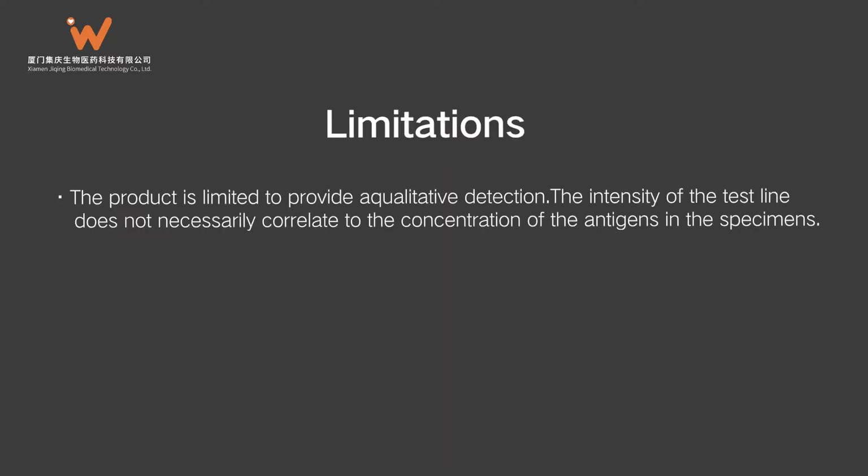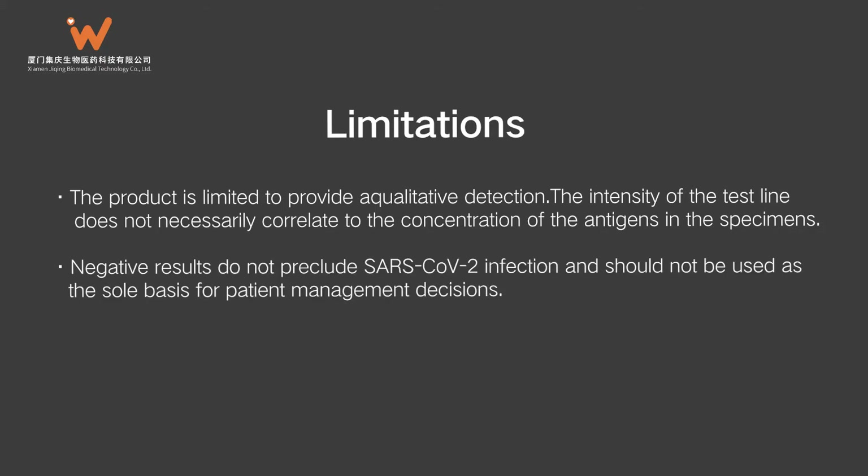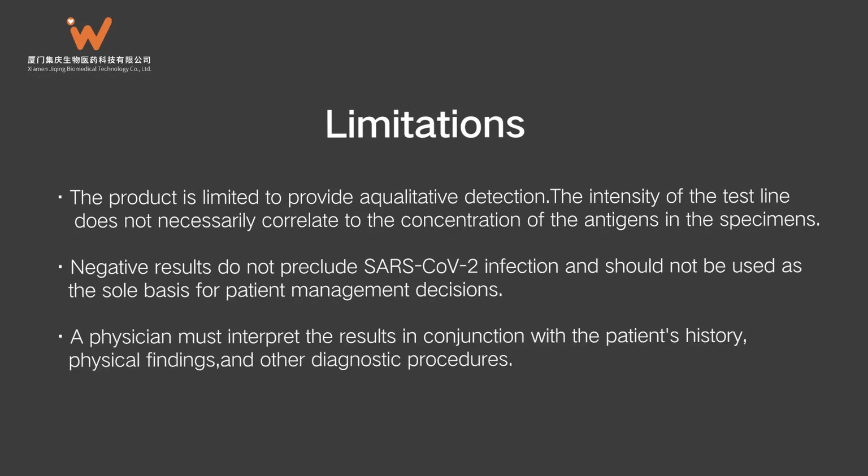Limitations: The product is limited to providing qualitative detection. The intensity of the test line does not necessarily correlate to the concentration of antigens in the specimens. Negative results do not preclude SARS-CoV-2 infection and should not be used as the sole basis for patient management decisions. A physician must interpret the results in conjunction with the patient's history, physical findings, and other diagnostic procedures.